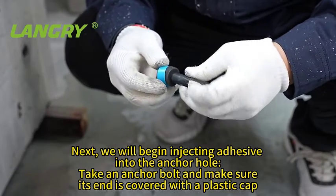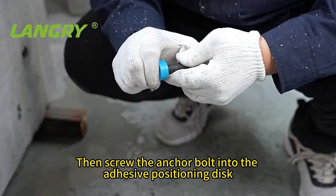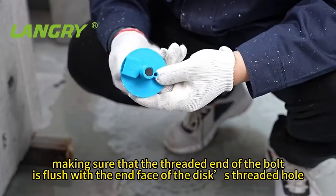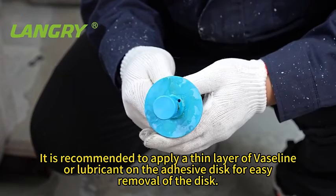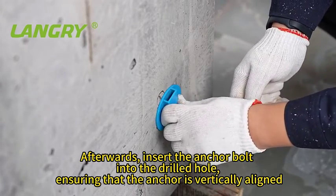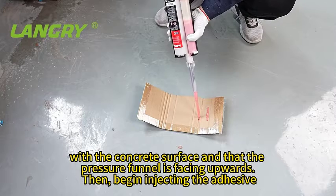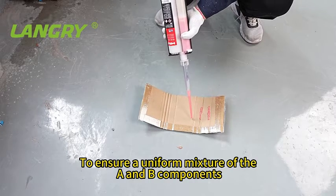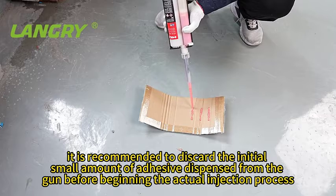Next, begin injecting adhesive into the anchor hole. Take an anchor bolt and make sure its end is covered with a plastic cap. Then screw the anchor bolt into the adhesive positioning disc, making sure that the threaded end of the bolt is flush with the end face of the disc. It is recommended to apply a thin layer of vaseline or lubricant on the adhesive disc for easy removal. Afterwards, insert the anchor bolt into the drilled hole, ensuring it is vertically aligned with the concrete surface and that the pressure funnel is facing upwards. Begin injecting the adhesive. The adhesive used should be of grade A. To ensure a uniform mixture of the A and B components, it is recommended to discard the initial small amount of adhesive dispensed from the gun before beginning the actual injection.